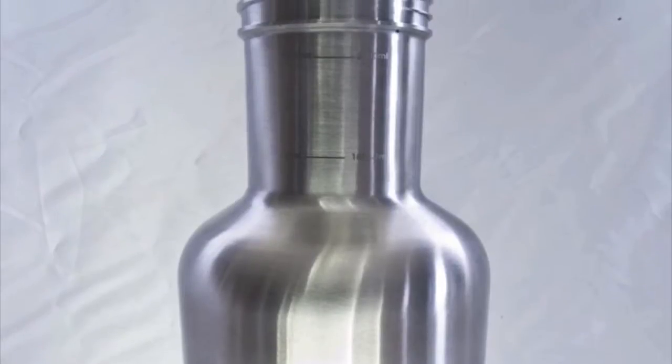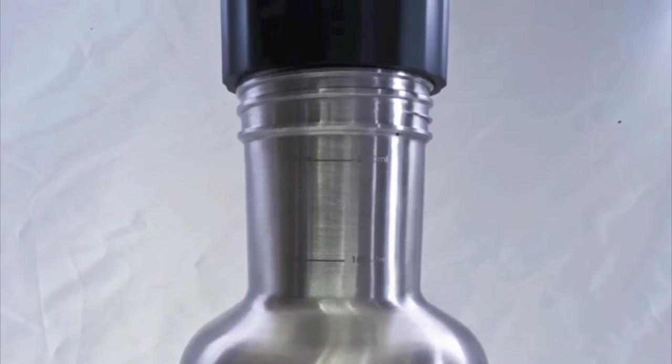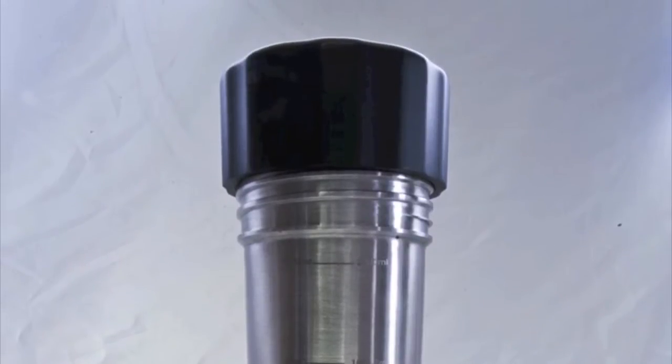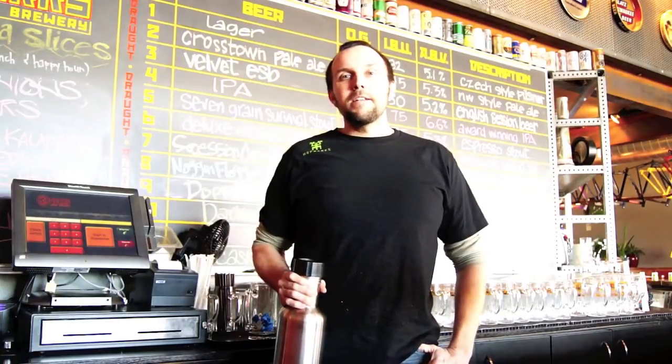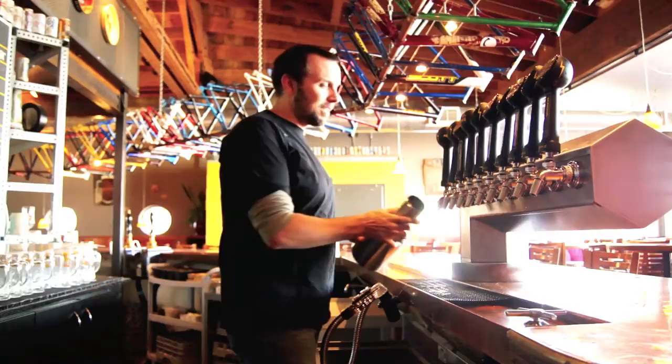In this video, Bruce Kehey of Hopworks Urban Brewery in Portland, Oregon shows us how he fills a Browler from his choice of taps. I'm Bruce, we're here at Hopworks Urban Brewery and today we're going to fill our very first Browler stainless steel growler. So let's give it a fill.